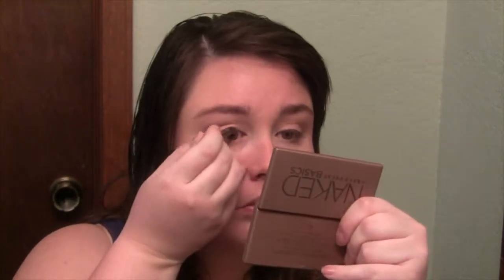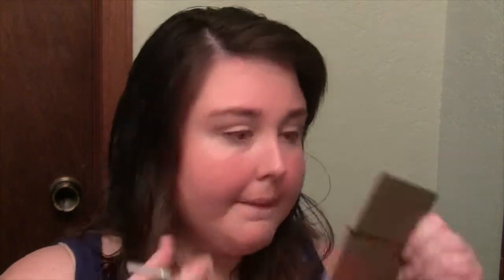I'm actually going to be using two eyeliners for this look — one for the top and one for the bottom. For the top, I'm going to be using the Urban Decay 24-7 Glide On Eye Pencil in Demolition. On the bottom, I'm using Underground — this one is a very dark matte brown, while Demolition is more of a golden-y brown.